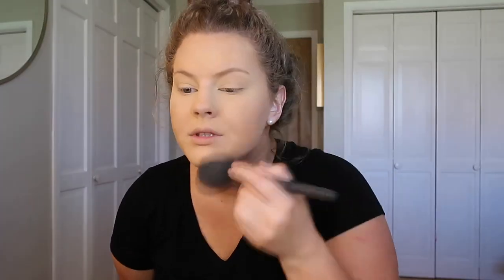For concealer I'm using the ELF Camo Concealer in the shade Light Beige. I might mix in a little of a darker one just because this does look pretty light in comparison, but we'll see. I'm going to set this with a little bit of this Wet n Wild powder and bake a little bit underneath my eyes since I do tend to crease. Then I'll take a fluffy brush and dust off the excess powder.